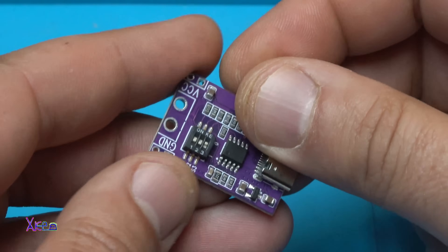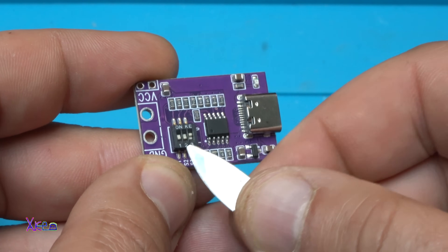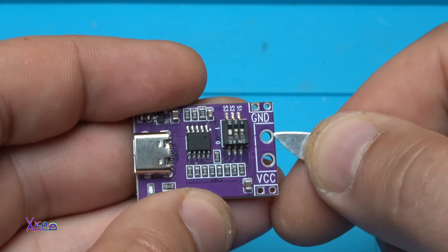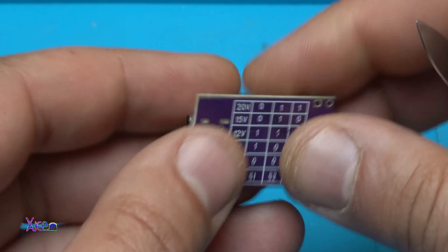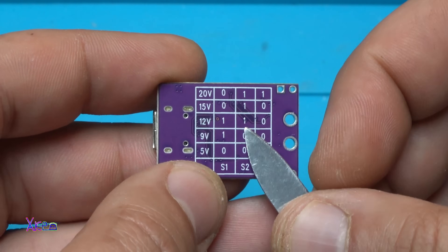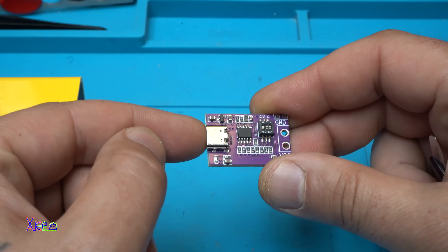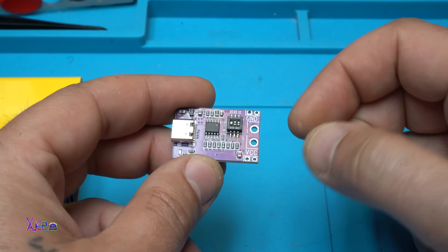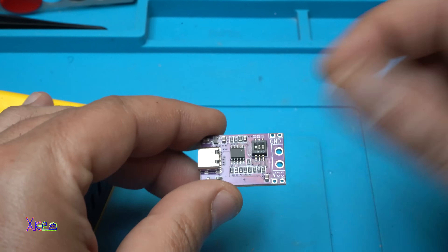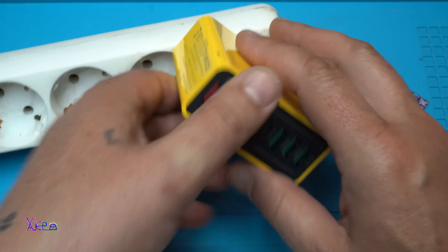Let me show you. Right here we have three switches. By adjusting these switches, you will get different output voltages at these points — ground and positive. For 12 volts, the first switch needs to be 1, the second 1, and the third one 0. When you plug in the USB here, the output will be 12 volts and you can trigger the adapter to give that. On the side there is a blue LED indicator that the power adapter is working.